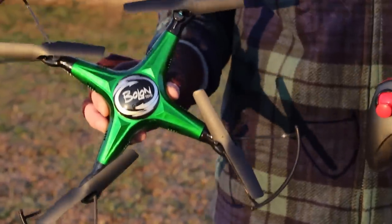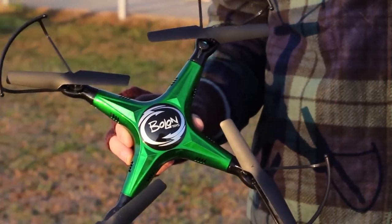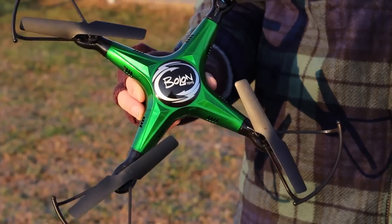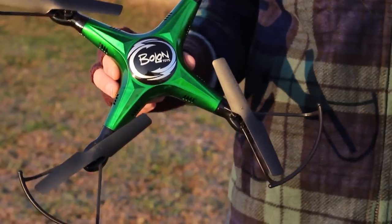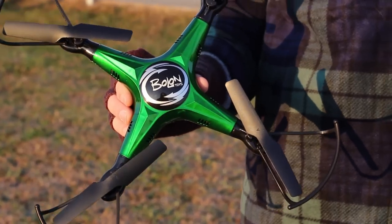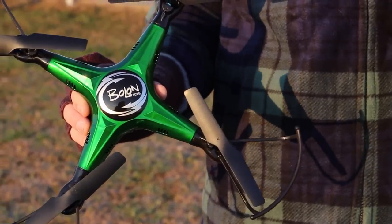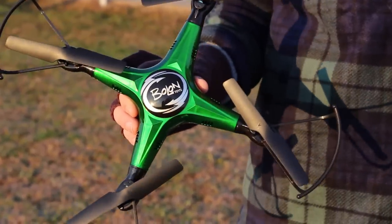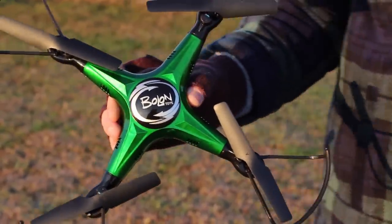If you guys are still shopping around and haven't decided whether or not to pull the trigger on this, be sure to head over to our channel where we very recently shared our top five drones under $50. We'll have it linked in the description box below as well as carded up at the top of this video. Thanks a lot for watching — see you guys in the next video. Bye!